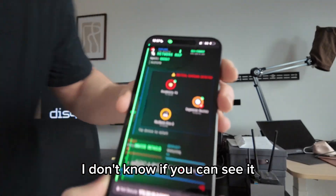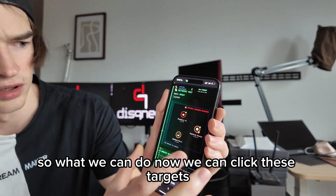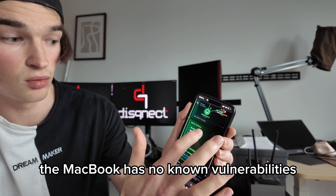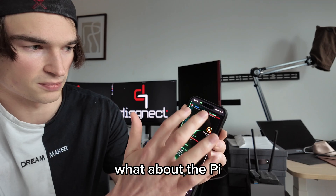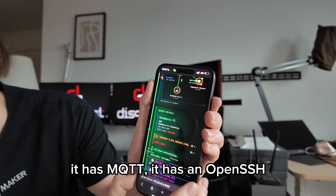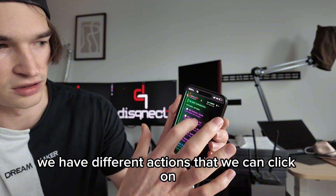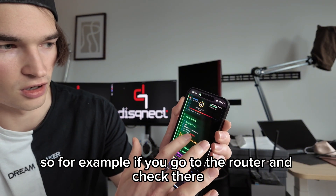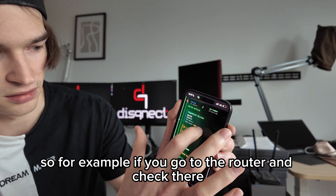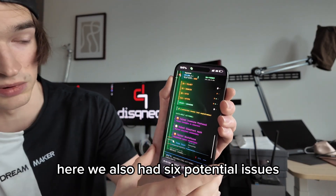Now if you can see it — we can click these targets. The MacBook has no known vulnerabilities. What about the Pi? It's critical — it has MQTT, it has an open SSH, but also no vulnerabilities. Here we can see we have different actions that we can click on. If we go to the router and check there, we have different options. Here we also have six potential issues.